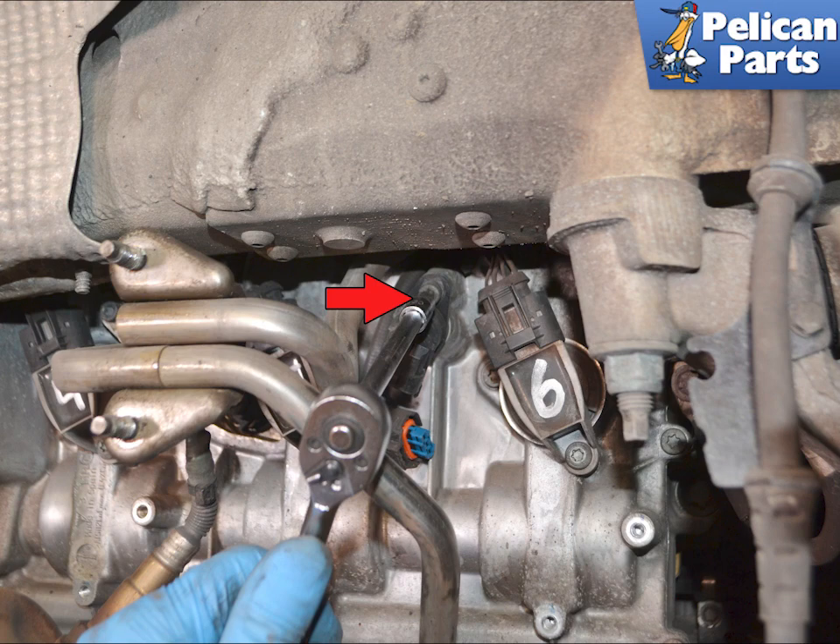Use a T30 Torx and remove the single screw holding the sensor in place, indicated by the red arrow. Slowly twist and pull the sensor from its port in the engine, and be prepared for a small amount of oil to spill.